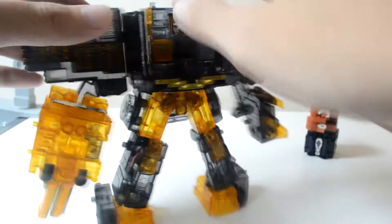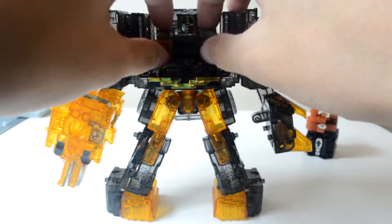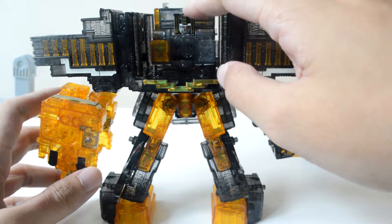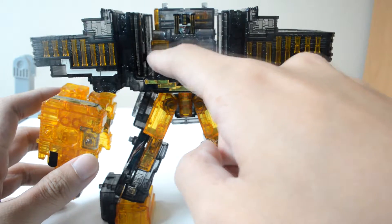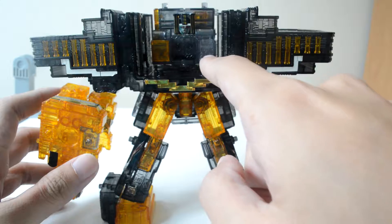Cube Wolf actually turned into the head right over here, so you can see he's right behind there. By flipping over one part of Cube Wolf, you actually reveal Tosai Jiro's head right over here, along with the panels which have the symbols of the three Cube animals. In the middle we have Rhino, on the left Crocodile, and on the right Wolf.